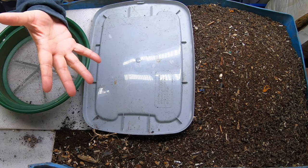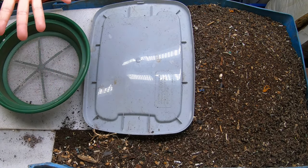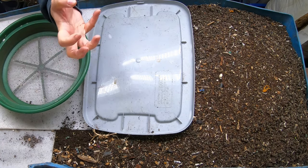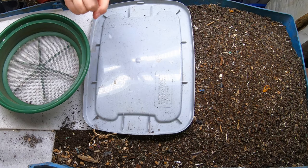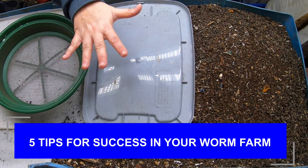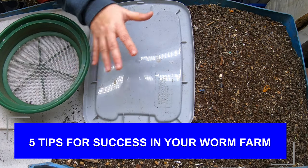Hey guys, it's Ann. Welcome to my home farming worm channel. If you're looking for a warm, friendly vermicompost community that helps each other through the frustrations of home worm farming, you are in the right place. Today we're going to have a bit of a worm talk about the five tips for success in worm farming.